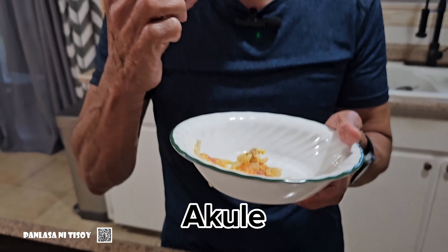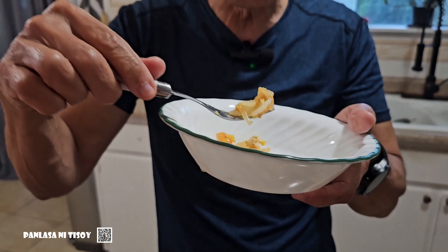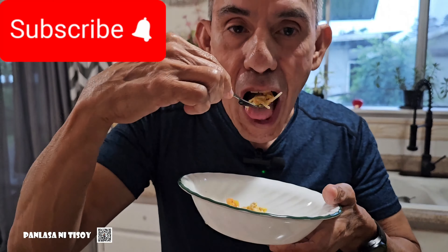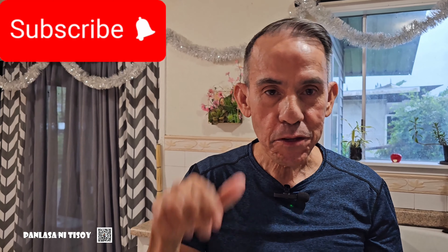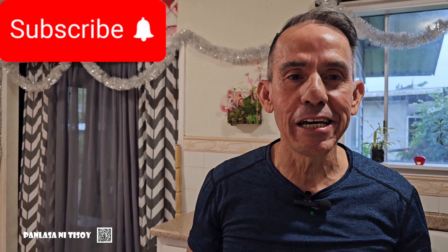Let me taste the fish. Very, very good. Let me taste the egg. Mmm, that's good guys. Thank you guys. I hope you guys enjoyed the video. Subscribe and like. Thank you. Mabuhay.